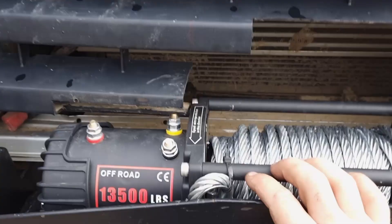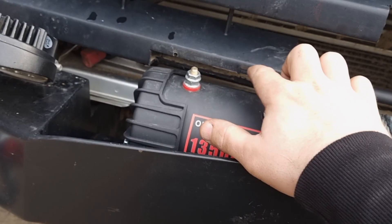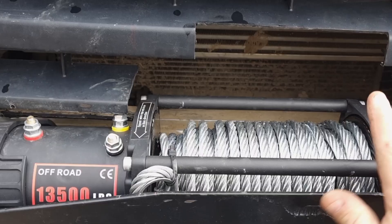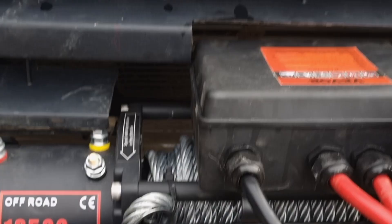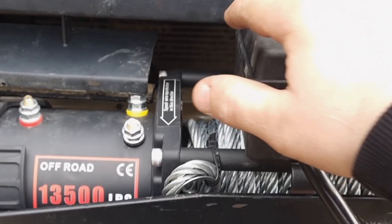I saw it didn't quite fit, so I cut a recess there and there. Then I'm going to put the control box on here and measure how high it's going to go and cut accordingly. I put the control box where I wanted it — the wrong way around, but just to measure the height. I marked the two sides and the height, then went inside and cut it.